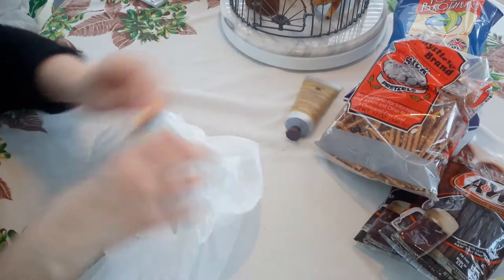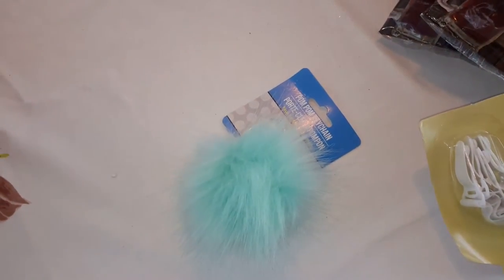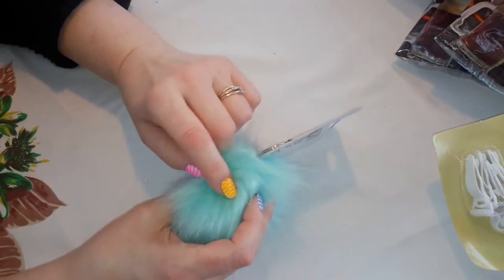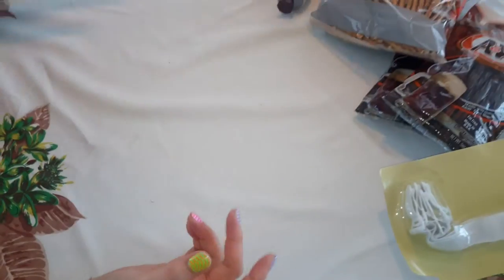I cannot remember the name of that stuff. And I got a little purse charm — they had a whole bunch of these, and I thought this was very pretty. Then I got some stuff that I left down at the shrimp shack. And then Wally World.